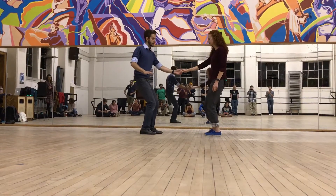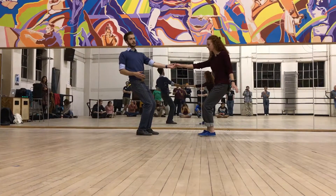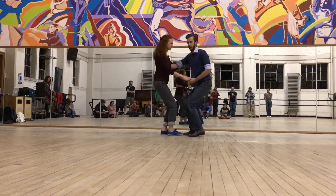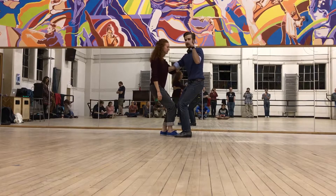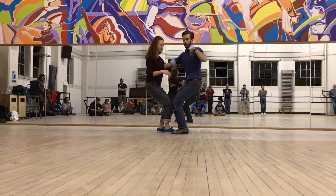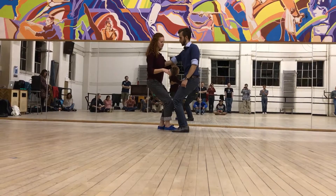We talked about stretch here by sending the hips, leaning into that a little bit, but not leaning back, and having a good solid connection here. We also talked about stretch at this moment being just as important — having a good right 90-degree angle with my right hand to support her shoulder well, sending the hips and the shoulders just a tad bit, and getting a lot of momentum from that stretch.